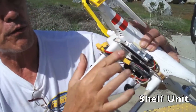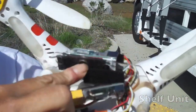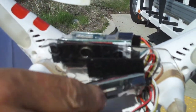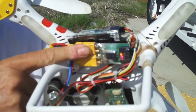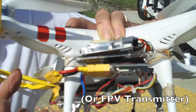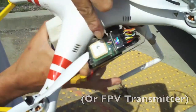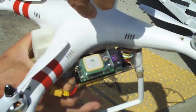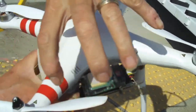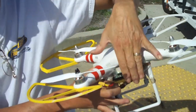This is the shelf unit right here. We've got our OSD system — our Easy OSD — installed on that shelf. It has a real close profile to the Phantom, so it's not causing any excess drag from the props throwing their thrust downward. The shelf unit is one great mod for your Phantom.